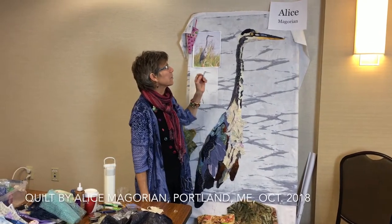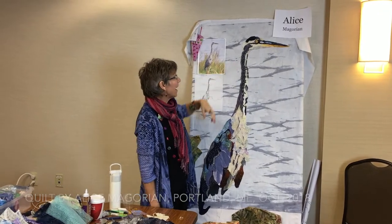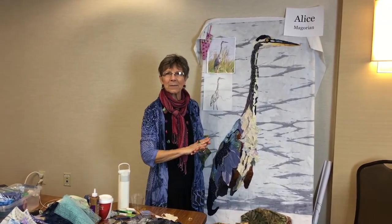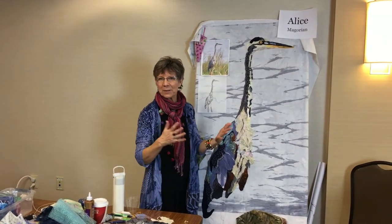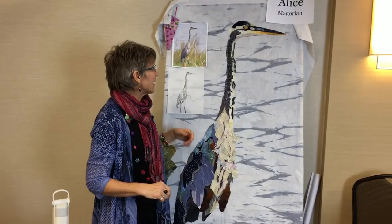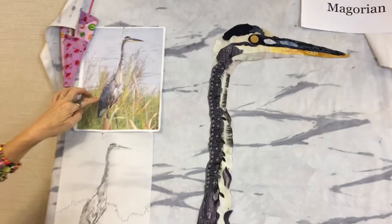I'm going to give a little description about Alice McGorian's piece here. It's a great blue heron, and as she told me, she was thinking about her subject matter and wanted to be sure that whatever she used was a copyright-free image. So she went into her photos and found this picture of a great blue heron that she had taken at a sanctuary near where she lives.